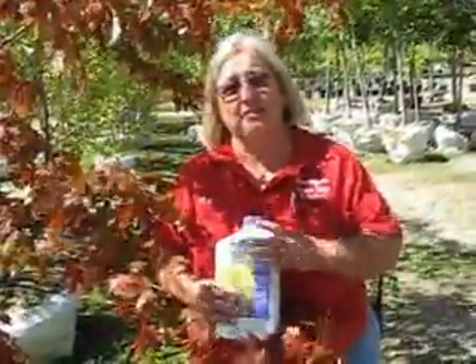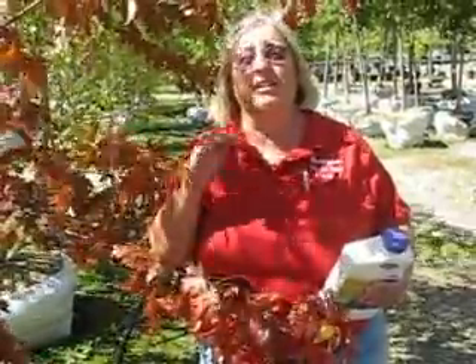Hi, Casey from Countryside Flower Shop and Nursery. Just wanted to talk about the fact that our plants are stressed. We had a stressful summer because it was really, really dry. Well, guess what? It was much, much worse for our plants. They are totally stressed, and they're pretty much still very, very thirsty.